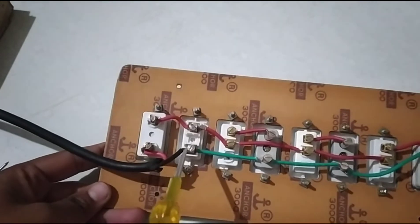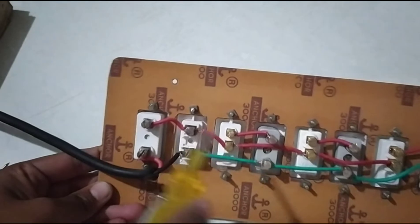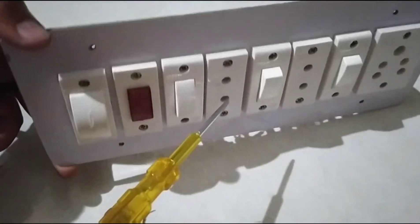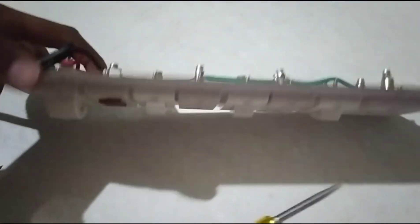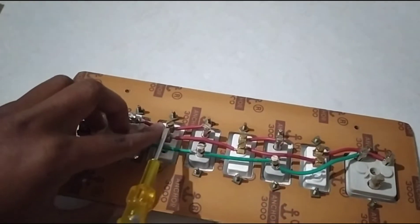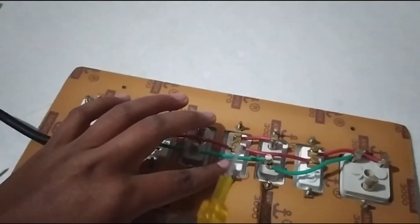If you are working on the wire, you can tighten it so that your extension board will work well. And then I will have to do the 2 pin socket. I will have to use this double point socket to work on my switch. This double point socket will work on my switch. Here I have the switch connected with this, and this 2 pin socket will be used on my switch.